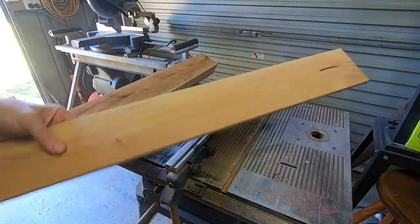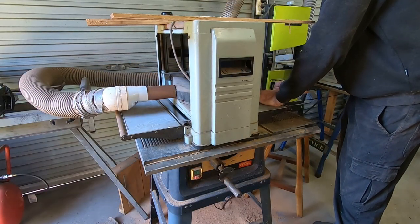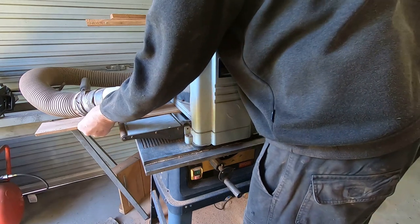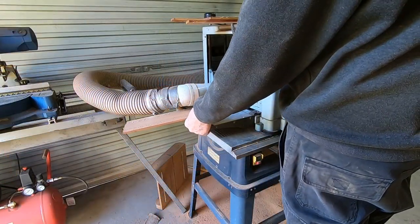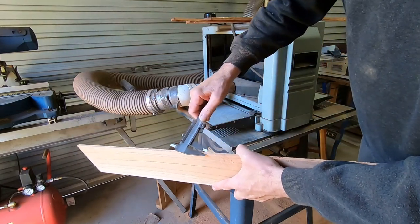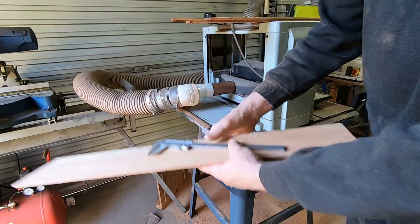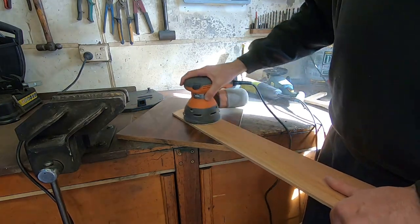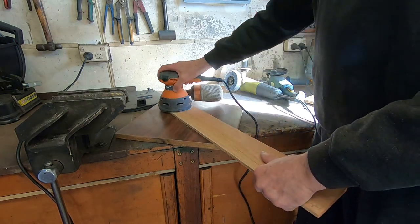One board cut. I'll cut about four boards off this and that'll be more than enough. Now a few passes through the thicknesser again until I get the board exactly to the thickness that I need for the design for the box. I need the boards to be a quarter inch thick exactly. As my thicknesser is a bit cheap and nasty and the blades need replacing, I now need to give those boards a good old sand to get them reasonably smooth before I start the project.